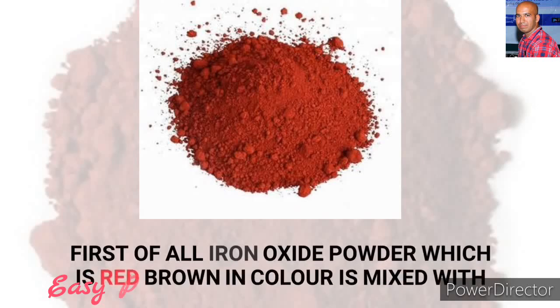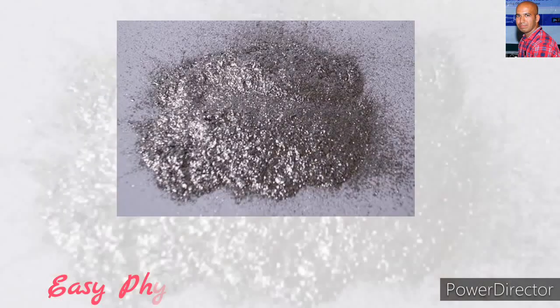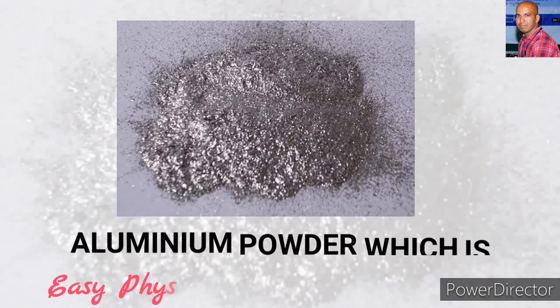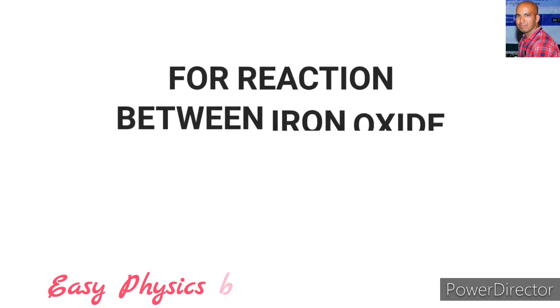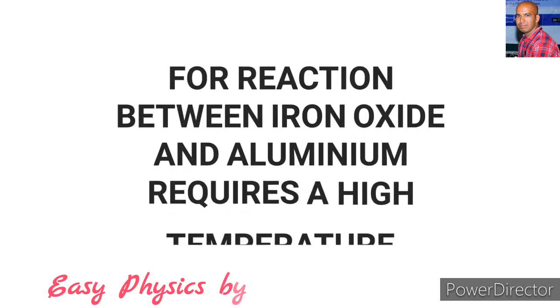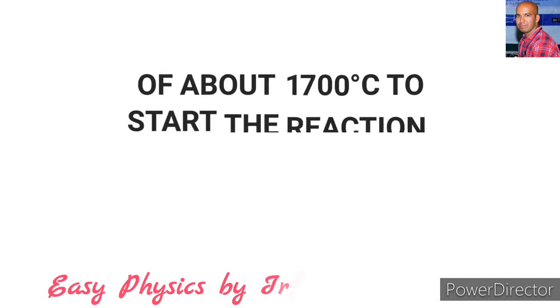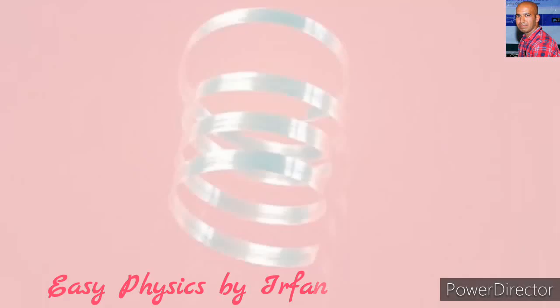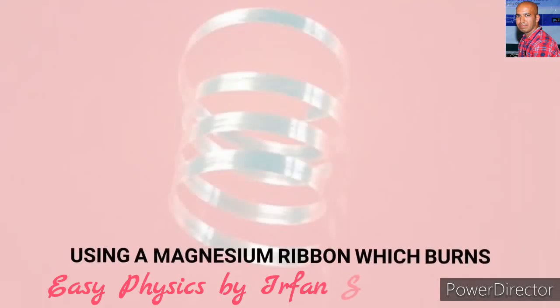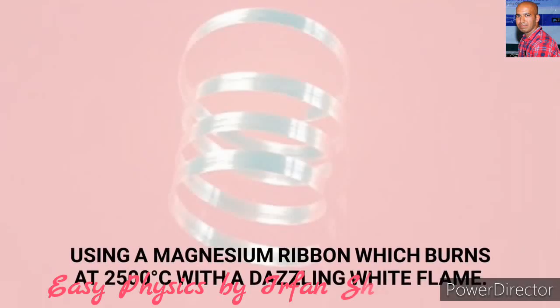First of all, we take red coloured iron oxide and mix it with grey coloured aluminium powder. The reaction between iron oxide and aluminium requires a high temperature of about 1700 degrees centigrade, which is achieved by using a magnesium ribbon that burns at 2500 degrees centigrade with a dazzling white flame.